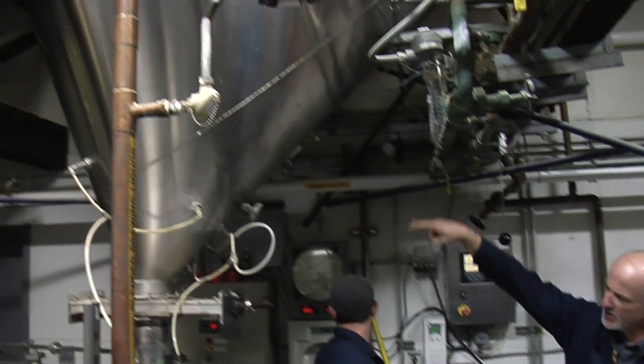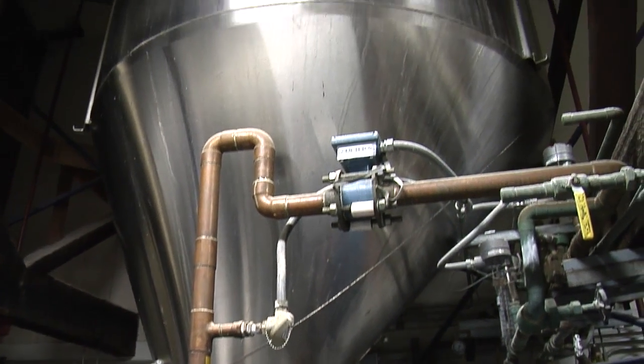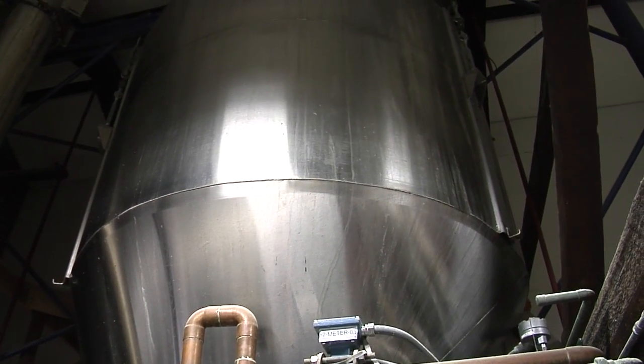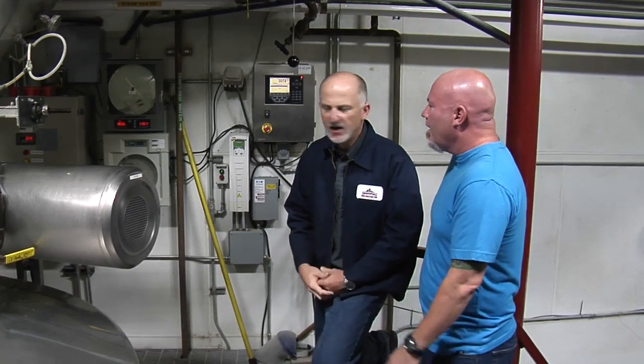What he's doing is dropping the grain into what is called the Steels Masher. The Steels Masher mixes the hot water and the grain and the grist together, then drops it into the mash tun. Right now he's got that hot water and grain starting to drop in — you can hear it running. It's combining the right amount of water with the right amount of grain so they go in relatively evenly.